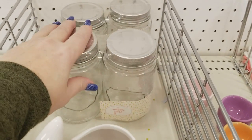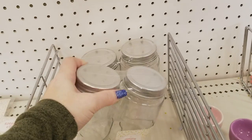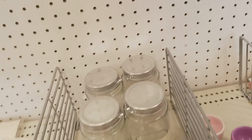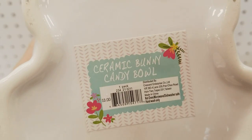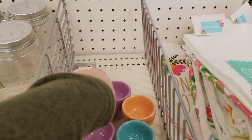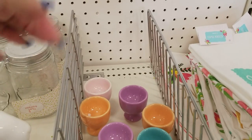They do have these mason jars that you can actually put labels on — really cute, $3. And then we have this bunny here. Look how cute he is. He is $3 — it's kind of hard to see, they've marked these a different way. It's a candy bowl. We have boiled egg holders here, they're a dollar a piece. You put your eggs in here after you boil them and then you crack them and eat out of them.